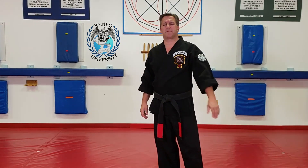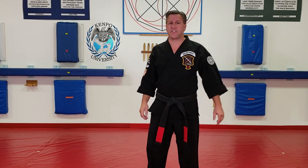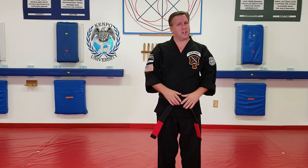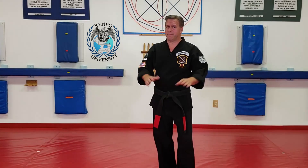Welcome to Kempo University. My name is Al Babinick. I'm your instructor and today we're talking about repeated devastation. A couple things about repeated devastation — I'm just talking about the first move, not necessarily the whole technique. That'll be something different.